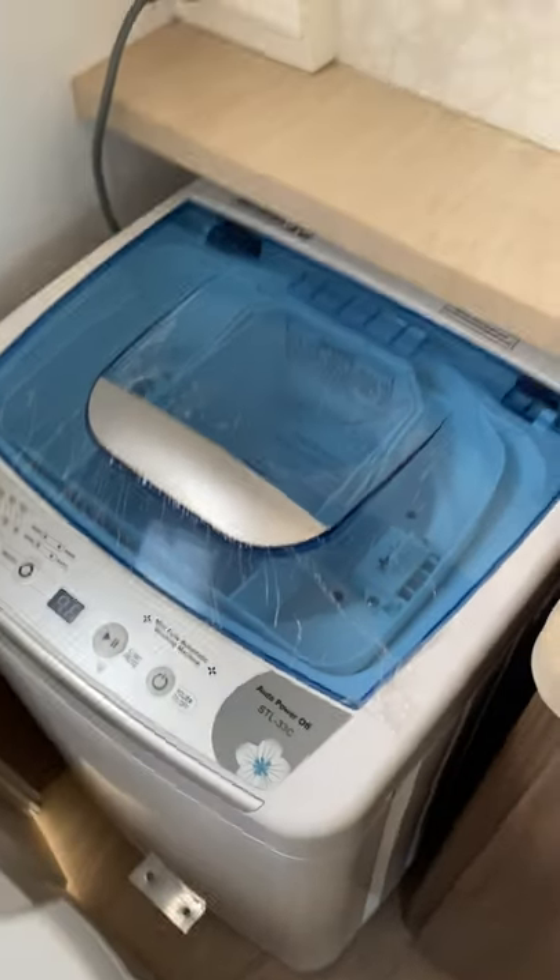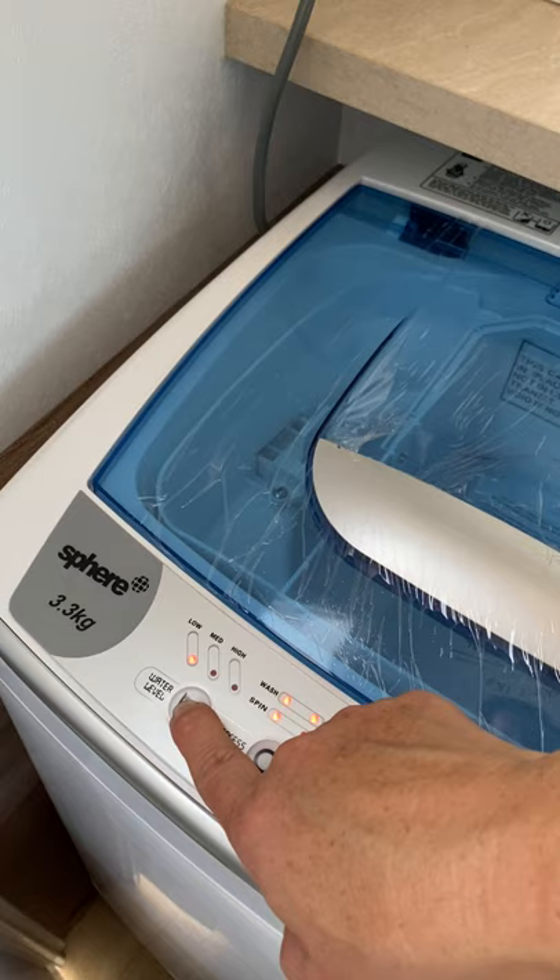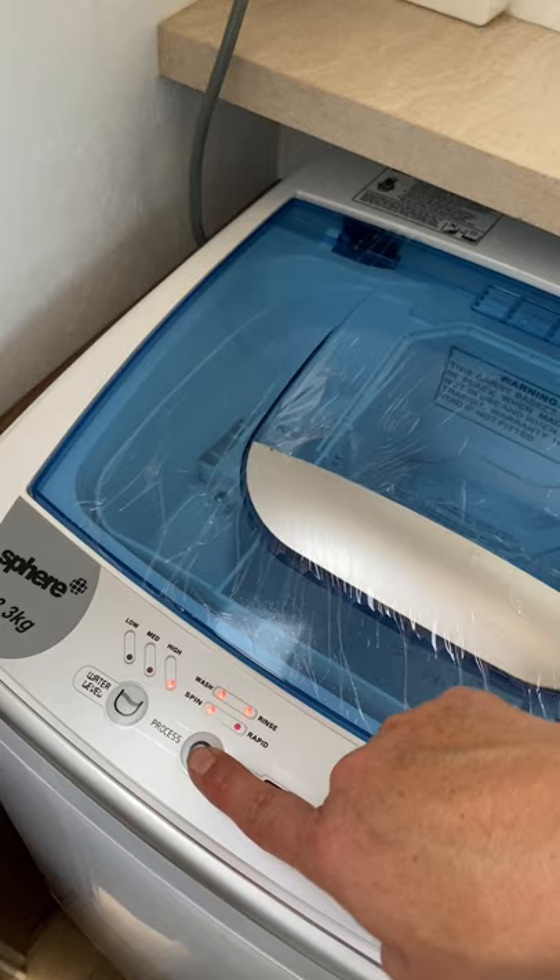Our new washing machine works on 240 power. We press our button here. It does have the option to change the water level — I mainly always keep it on high. I quite like a little rapid wash option.